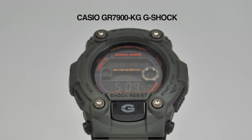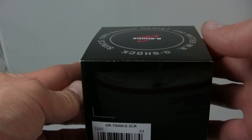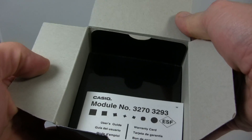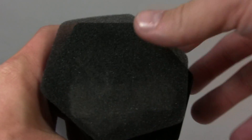This watch features an olive green case with a resin band and orange accents. It has the reverse LCD readout, it's solar powered, it's shock resistant, and it's water resistant to 200 meters. It features the full auto EL backlight with afterglow.